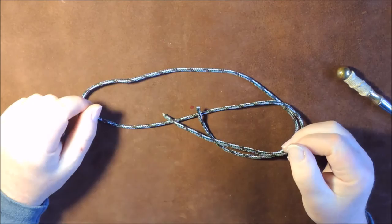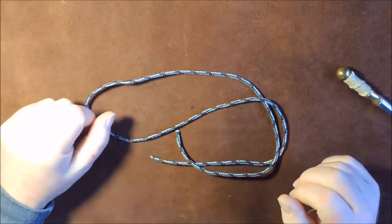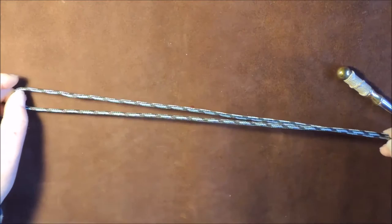Keep them and make yourself simple keyrings or zip pulls or something like that. Because just a short length can be made into something beautiful as well. With this particular keyring, it's going to have a single lanyard knot on it and then a double lanyard knot on it.